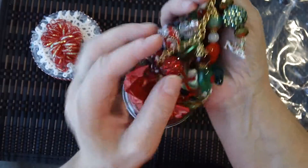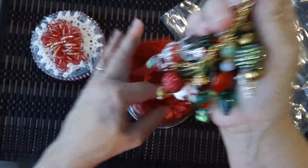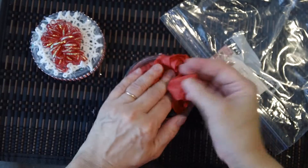Very pretty in the gold. Here's a little Noel. Beautiful, beautiful, beautiful.